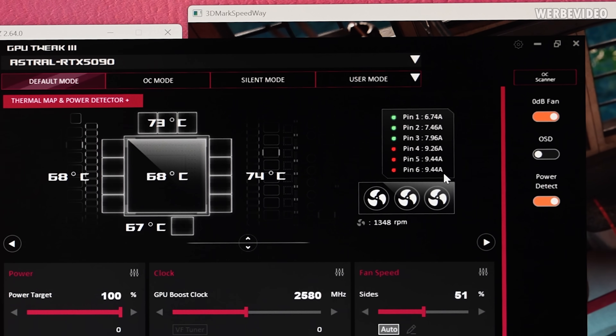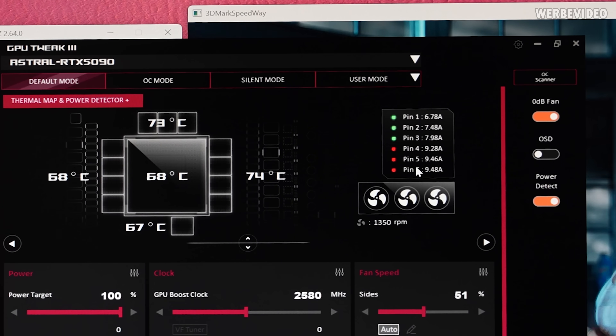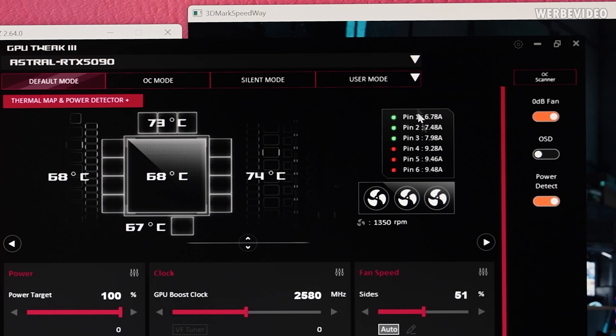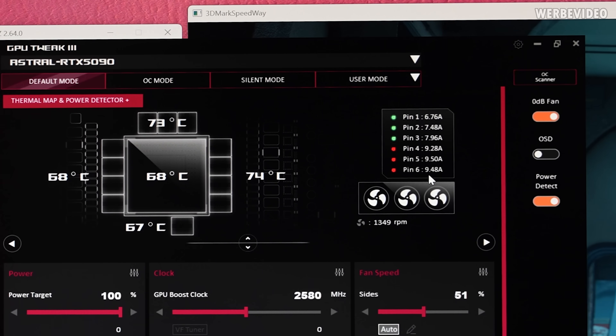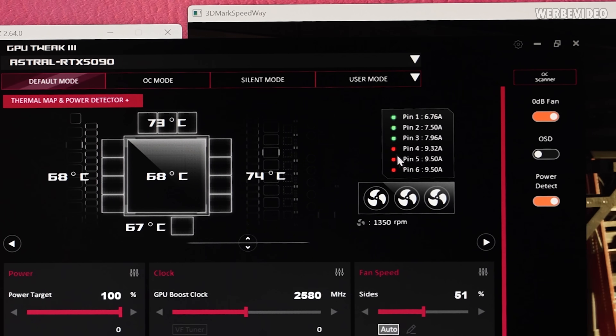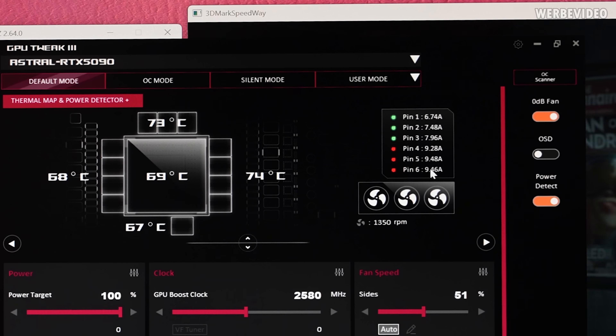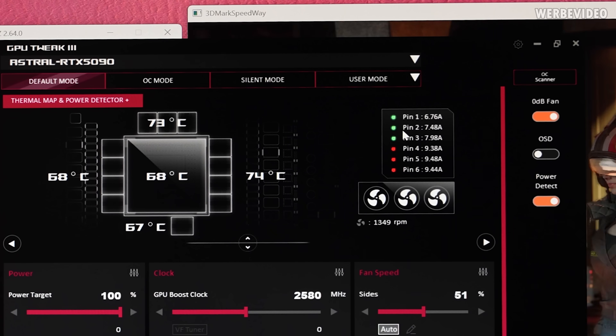I'm not sure why this always happens. I just plug the cable in normally and I already have an uneven current distribution — which is, at least in my personal opinion, not in a concerning state. I mean, this is just above 9A, which is probably why it's shown in red, because I think 9A is exactly the spec for this pin.